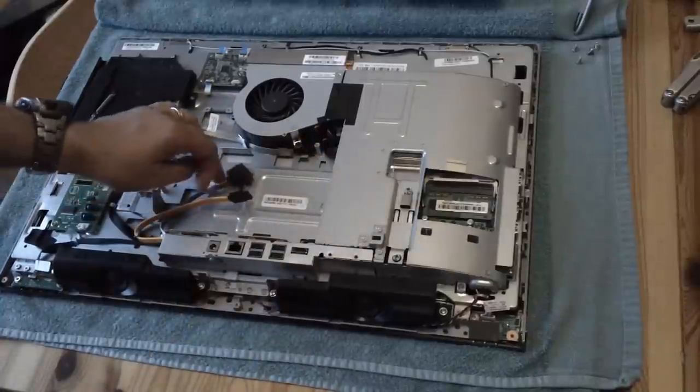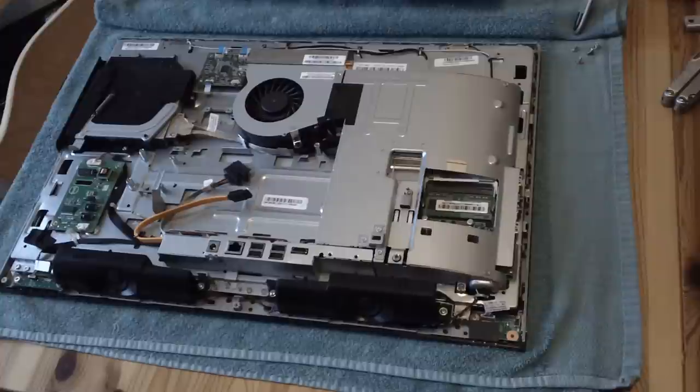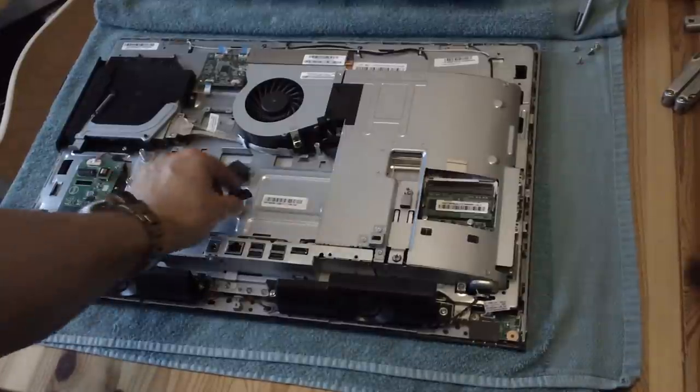I've put an SSD in this one because the original three-and-a-half-inch drive broke - it was faulty, and that was thought to be the original fault causing the 1962 no operating system found error. It turns out the drive was a Western Digital and the diagnostic software did pick up that it was faulty, but that wasn't the end of the story. Putting a new drive in meant this fault appeared intermittently because of the cable.